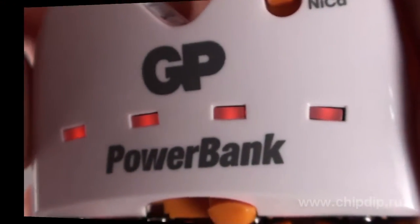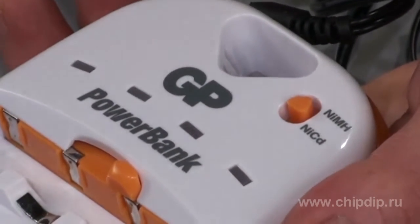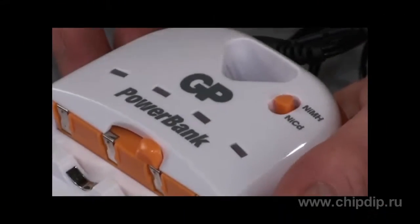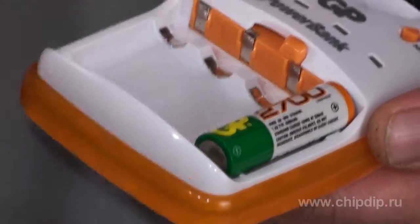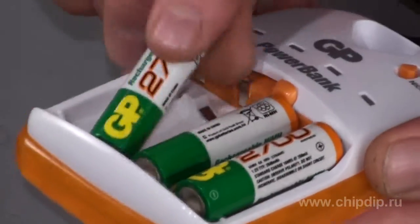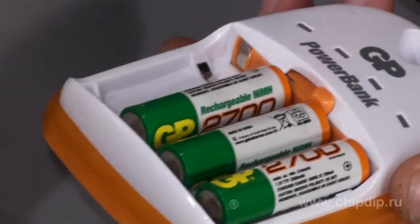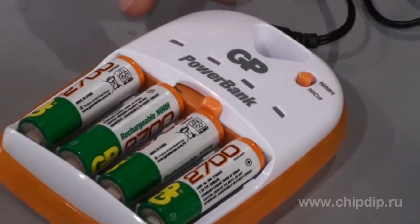Safety is guaranteed. Turn the NiMH/NiCD switch to the position corresponding to the type of battery being charged. Insert batteries into the charging device, observing the polarity. Batteries must be inserted correctly. To charge AAA batteries, simply turn the revolving switch to the corresponding position.